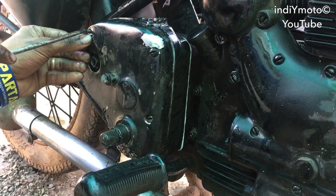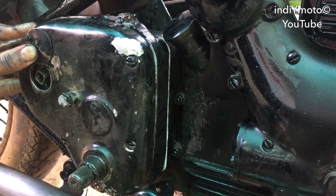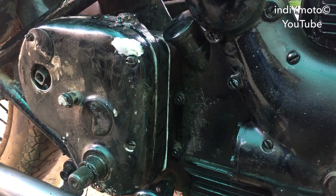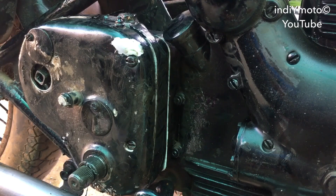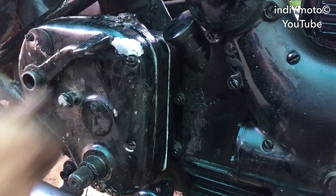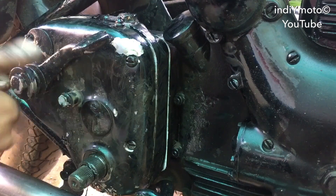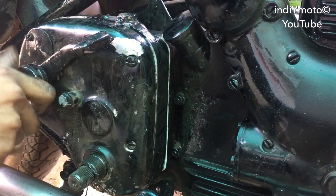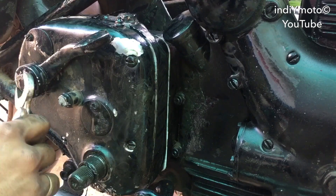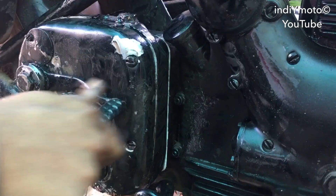After tightening these bolts, put back the window, then the neutral finder. Don't forget to put the washer which sits beneath the spring of the neutral finder bolt, and tighten it gently — don't use much effort, it should be free.